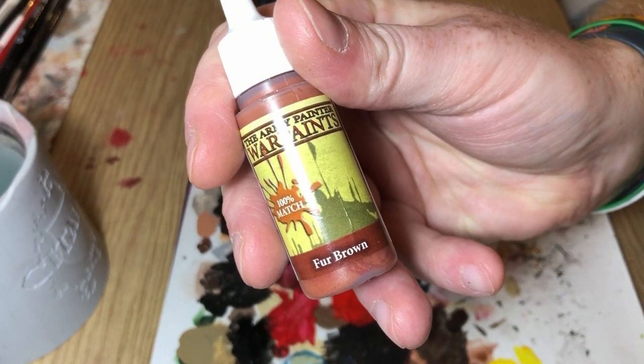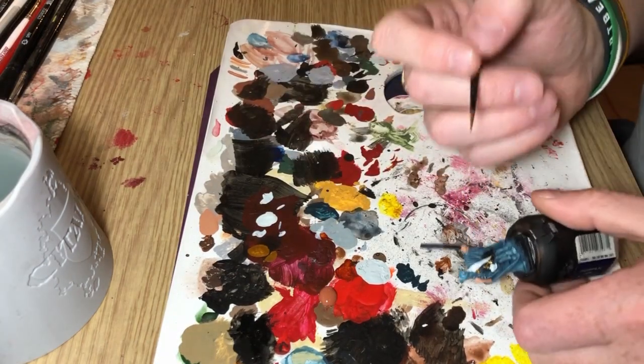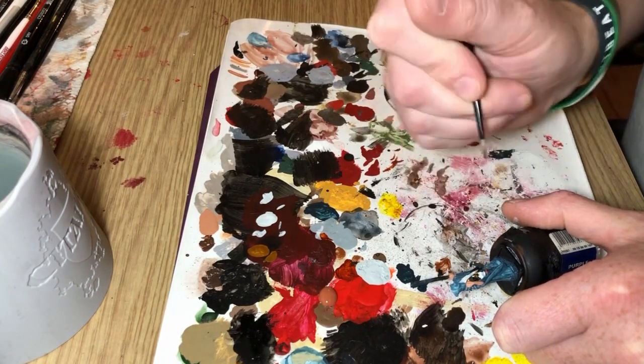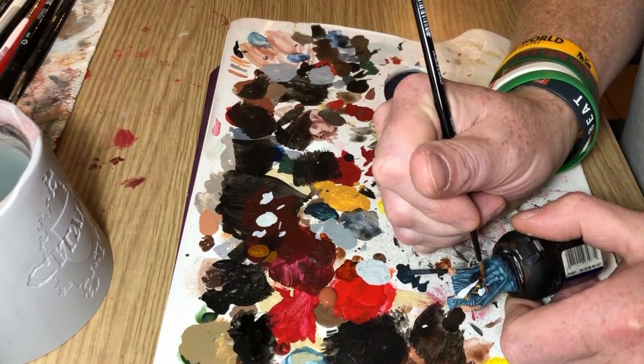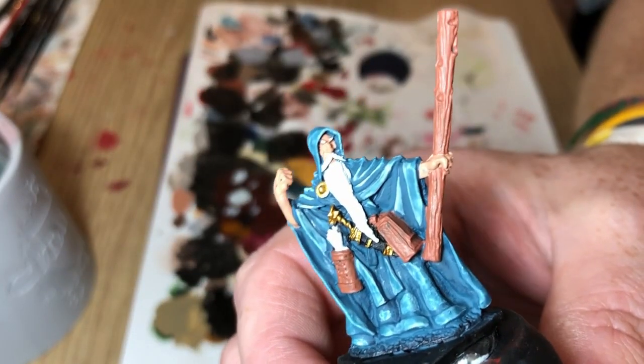And now I'm switching to Fur Brown to paint the brown areas — there is a satchel, there is a little bundle of scrolls. I've blocked out the scrolls in Ulthuan Grey as well. And I'm also obviously going to paint the staff. So that's basically all of the main colours blocked in now.